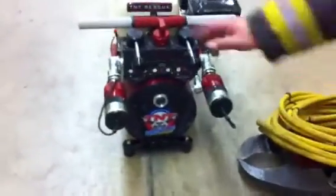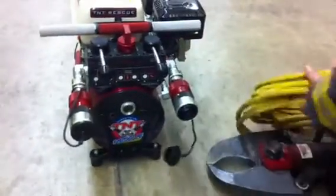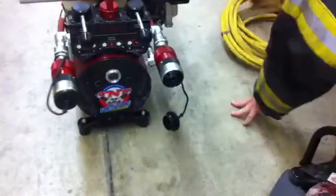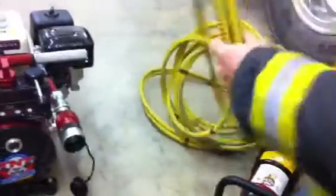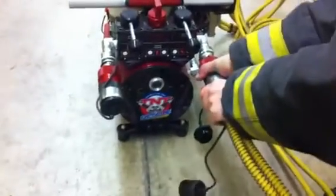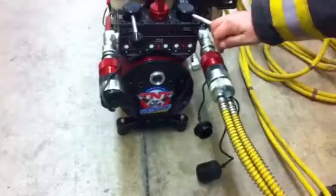To hook the tools up, we need to make sure we're in a different position. Pop the cap off, pull the cap off, turn it until it catches, and then quick shut it off. Then engage the hydraulic.